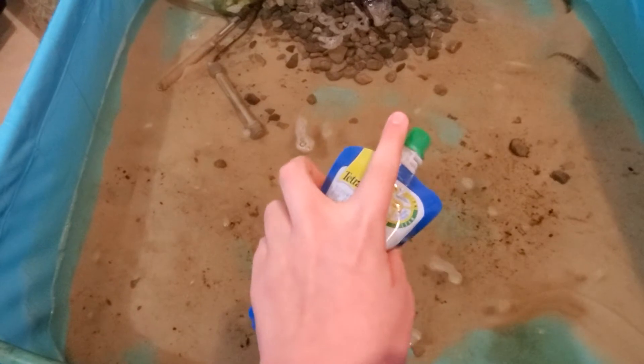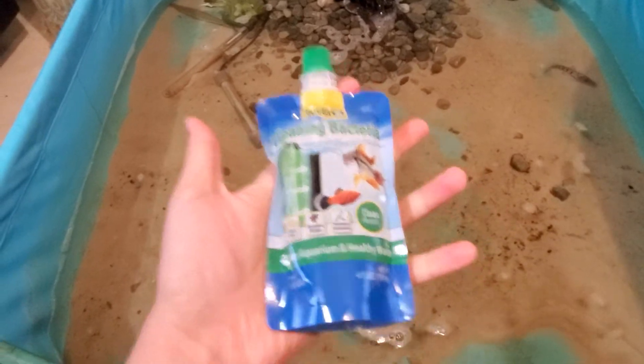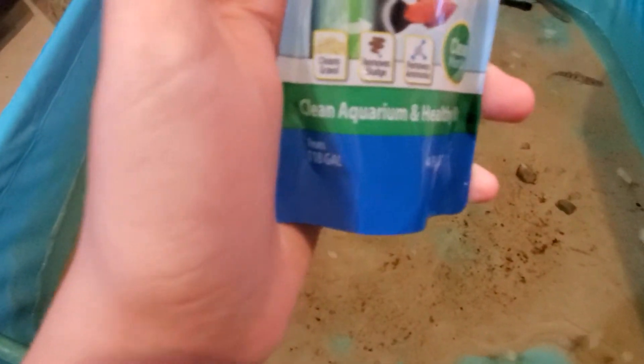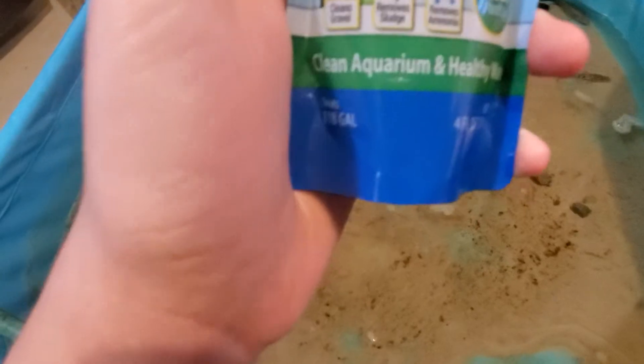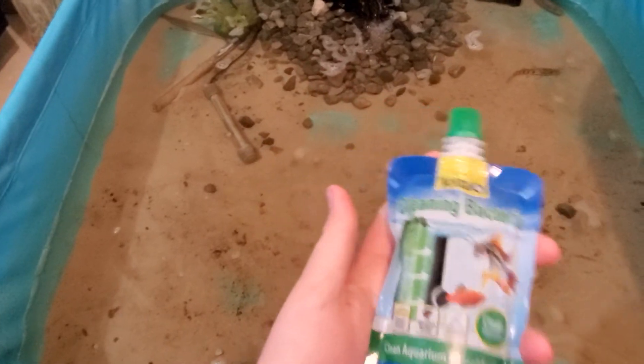I've got a chair and I'm going to be telling you about this product. So what this is, is cleaning bacteria. It says on here: cleans gravel, removes sludge, and removes ammonia. With this water comes fish poop and all that, and that causes ammonia.